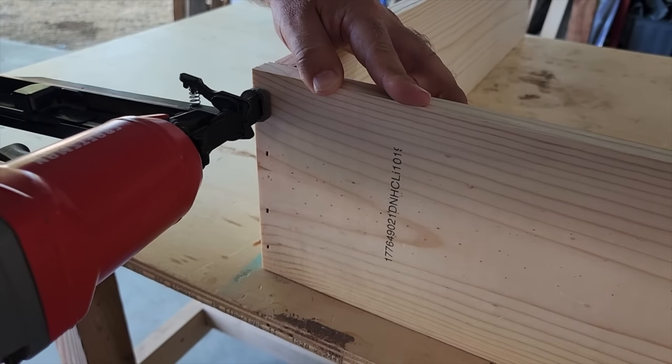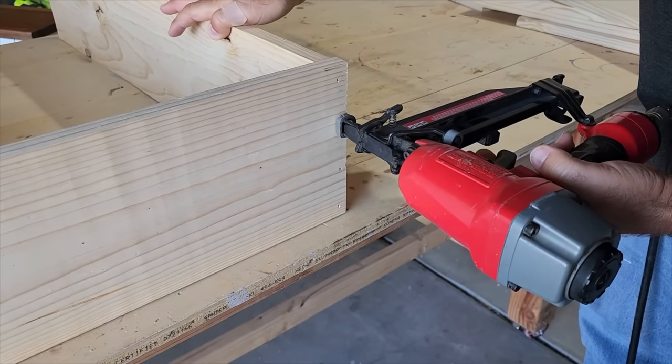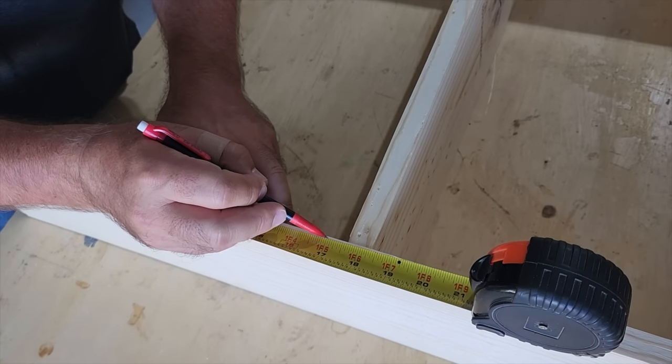Make sure you pre-drill, especially towards the ends of the boards. If you pre-drill, you're less likely to split the boards. Once we get the bottom on, we're going to put the middle shelf on.